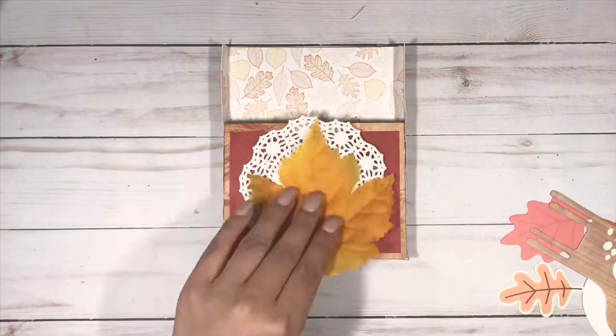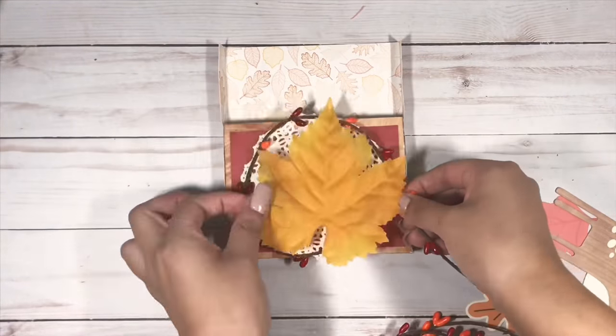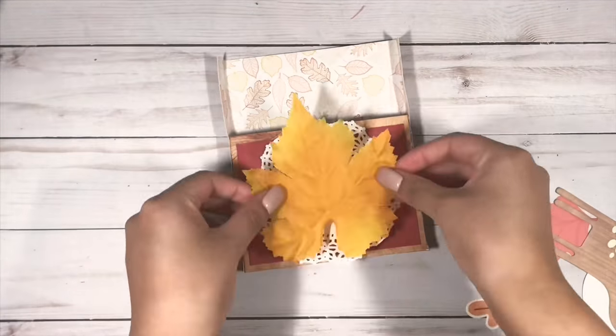I really wanted to use this leaf that I found in my stash that I picked up last year from Joann's, as well as this sort of wreath trim.